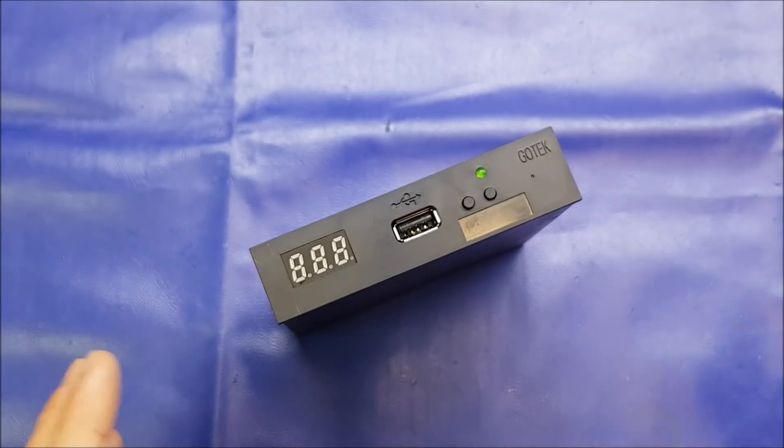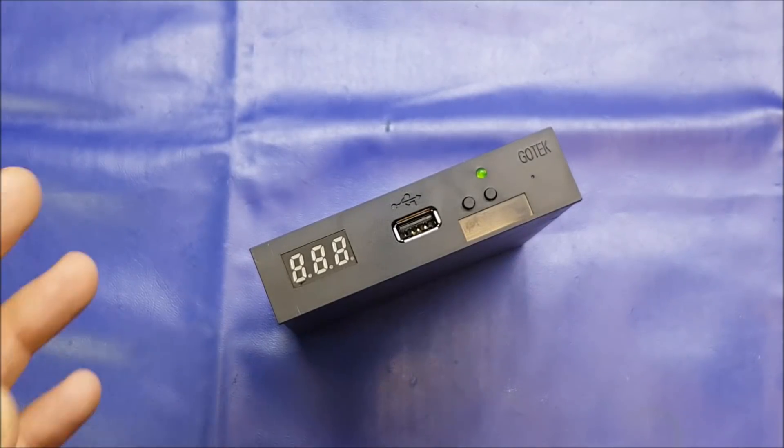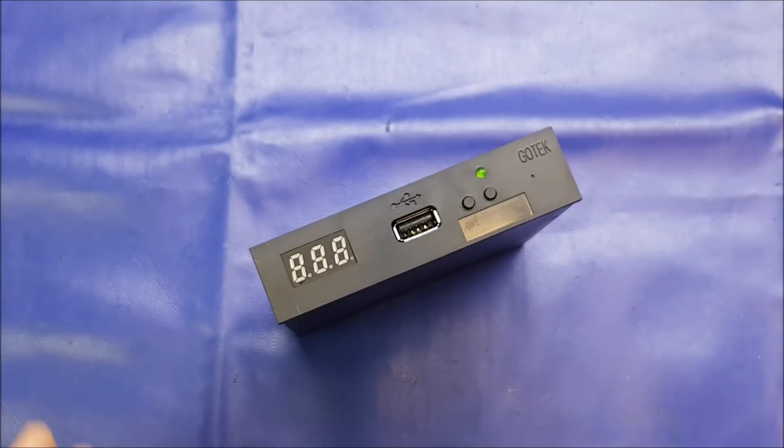After that I'm going to show you a couple of super simple hardware mods that are going to improve the user-friendliness of the device and indeed the nostalgia factor. We'll have a look at those at the end of the video. So with all that said, what is it?